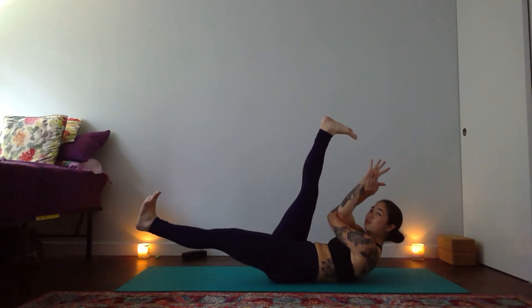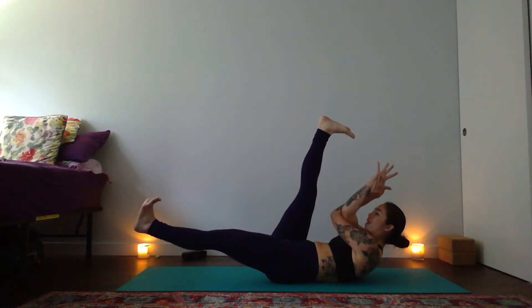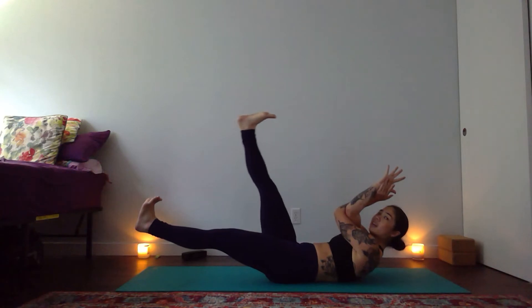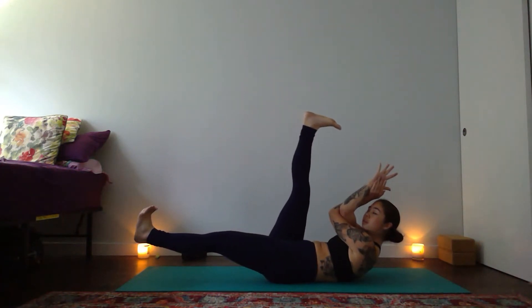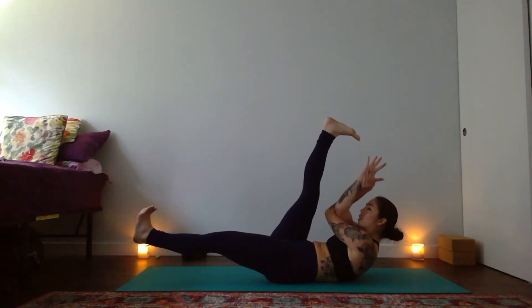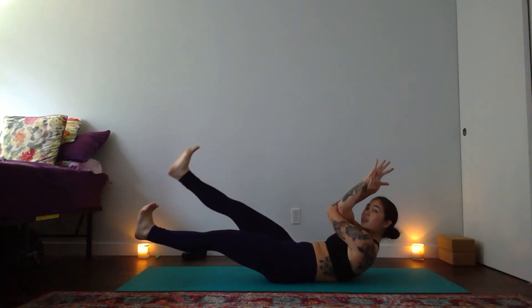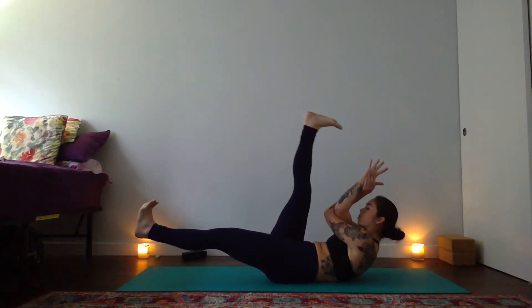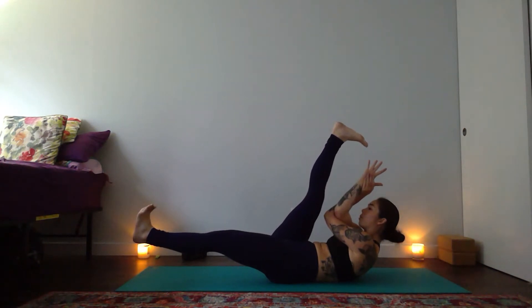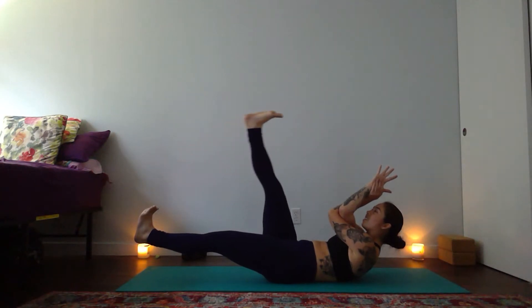Send your left leg forward to a hover. Your low back is anchored. Inhale — lower your right heel to tap your left toes, keep your navel pulling in and down. Exhale — your right leg up to the sky. And two more: lift your shoulders, inhale right leg lowers, exhale right leg lifts. One more time — inhale right leg lowers, exhale right leg lifts.